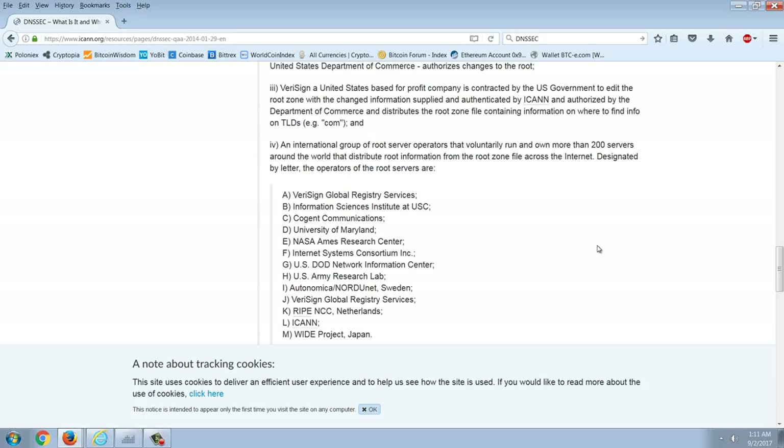Looking at the root server operators: we have VeriSign, Information Sciences Institute at USC, Cogent Communications — US company, University of Maryland, NASA, Internet Systems Consortium, the DOD, and the US Army Research Lab. Then there's Sweden, VeriSign again, RIPE in the Netherlands, ICANN, and a Japanese wide-area network project. So we've got Sweden, Netherlands, and Japan — everything else on that list is US. Who runs the internet? Looks like it's the United States.